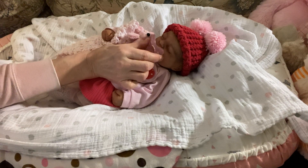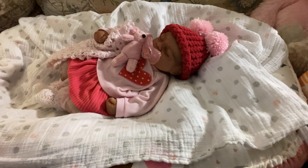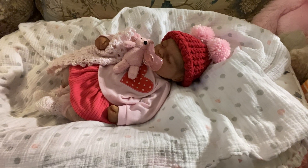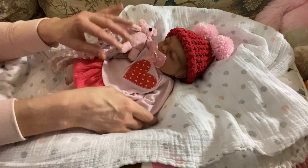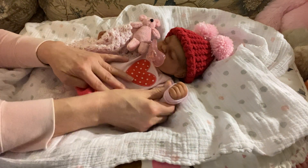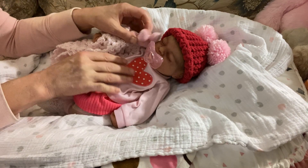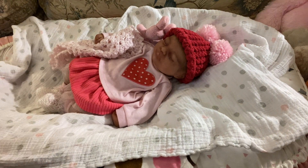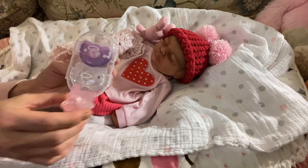She has a new pink passy in her mouth right now and I'm going to try to get the camera closer, as close as I can without making you guys dizzy. I have her dressed in a funky, cute little outfit. This is a brand new passy for her — she does have three: her regular purple one, a clear white one, and a pink one.